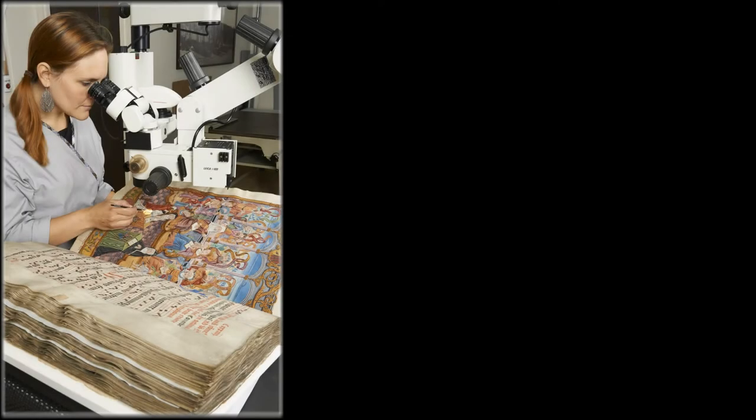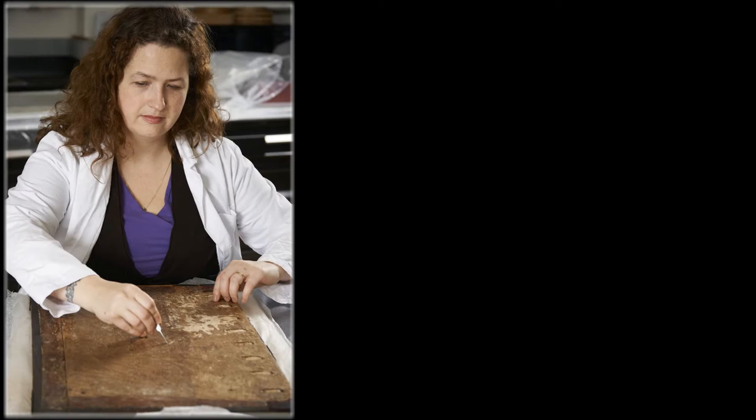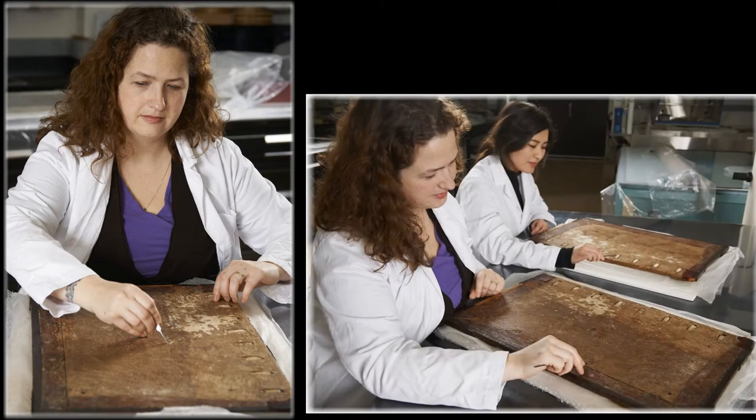After paper conservators completed work on the text block of the Salzines antiphonal, the book conservation team could safely treat the binding without disturbing the manuscript's fragile pigments. Led by book conservator Christine McNair, work began to return the antiphonal to a complete functional book while respecting the original materiality of the binding and the history of the sewing structure.